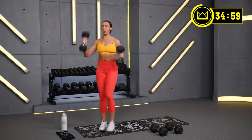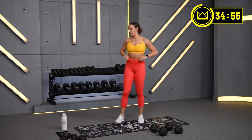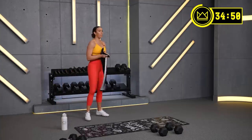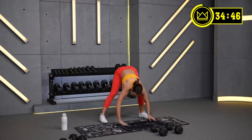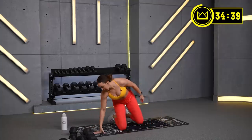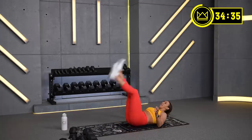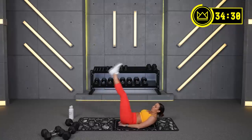Rest for 30 seconds. Great job. We're going into leg raises. Very simple option here — one leg at a time if you need to modify. Two legs go down together if you're able. If you'd like to add a little challenge to this, feel free to hold a stability ball between your legs, or a pillow. Hands are here, you go down as low as you can control. 2 minutes on the clock, let's go.